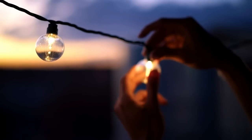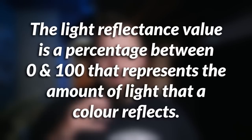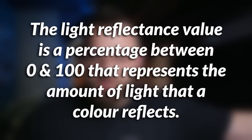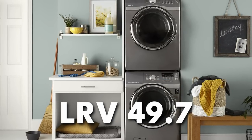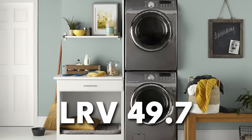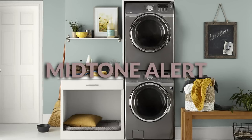The other technical thing I want to mention is how light or how dark this color is. It's actually pretty much in the middle. The way we know this is we look at the color's LRV, which is listed on Benjamin Moore's website. It's 49.7, which is literally 0.3 off of being a perfect 50% in terms of how much light it reflects. So that is a midtone through and through.